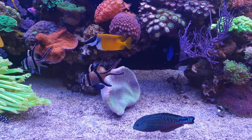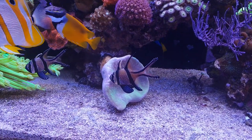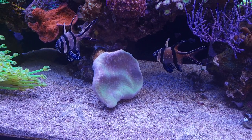I might have to put it even higher in the tank, but for now I'll just keep it like this and see if it recovers to its former glory. So far it looks pretty good, except for now — end of day — so it's already retracted.